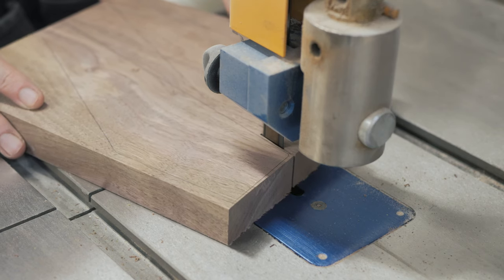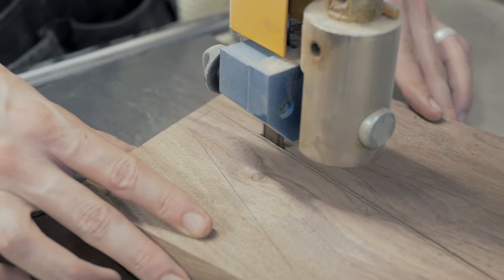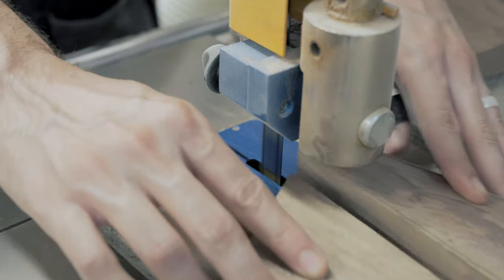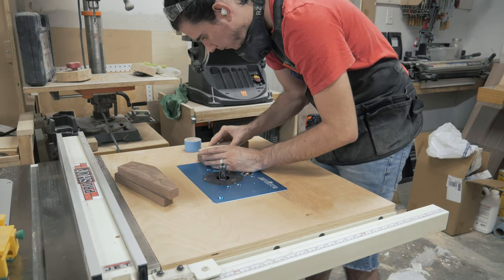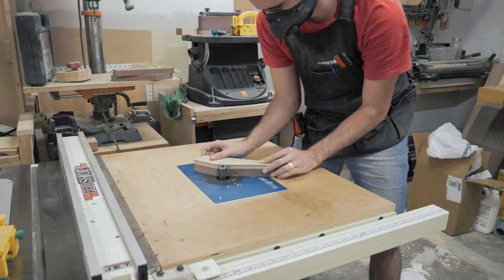Next I roughly cut out each leg over on the bandsaw, staying just outside of my lines. To get the legs to final shape, I attached the template using double-sided tape and then flushed everything up at the router table.